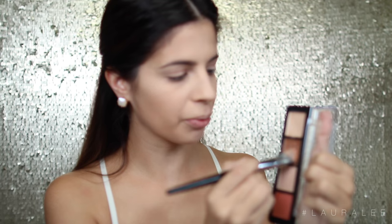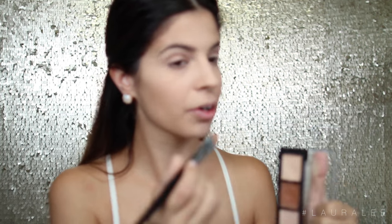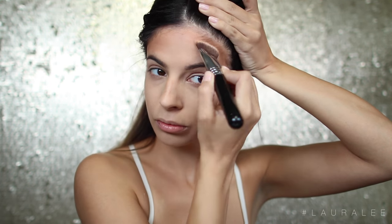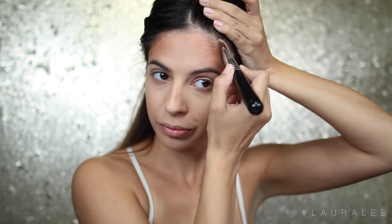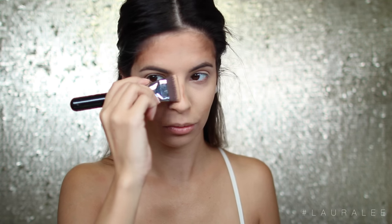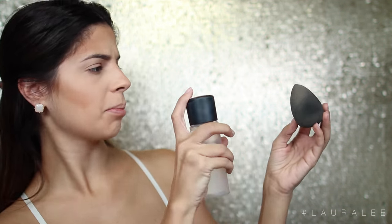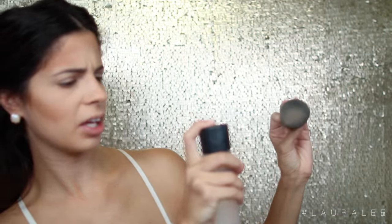Next I'm going to take this Morphe E57 brush and a little bit of this brown contour color from Makeup Forever and do a bit of cream contouring. Anytime I do any type of Jenner or Kardashian makeup, I tend to cream contour a little bit. I'm going to take the F77 Chiseled Contour brush and move the cream product around a bit, and then blend it out with my Beauty Blender — dampen it with a little bit of MAC Fix Plus to make everything more blendable.